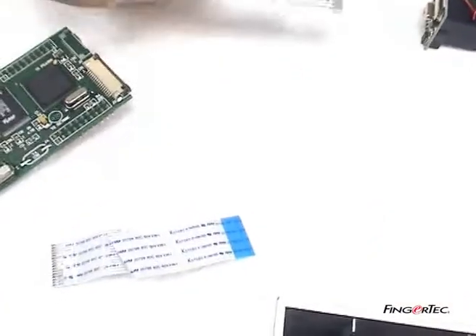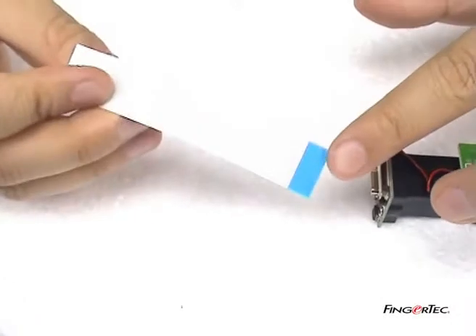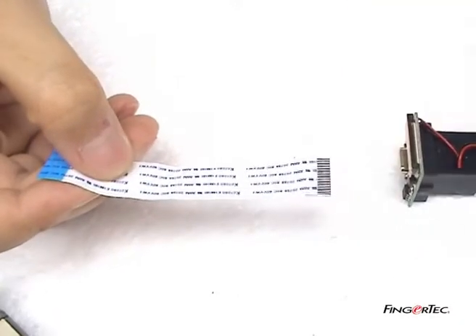You may notice the flexi-flat cable has two different surfaces. One side is with a blue stripe and the other side is with silver platen.